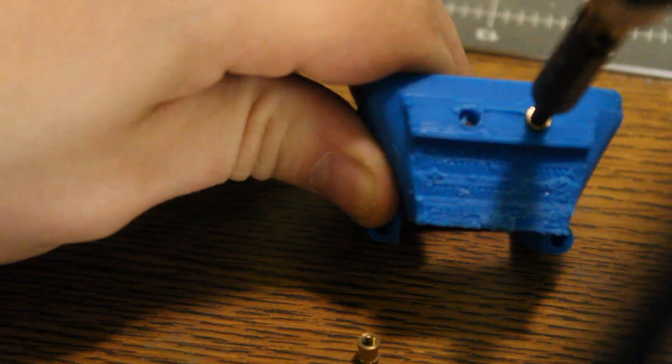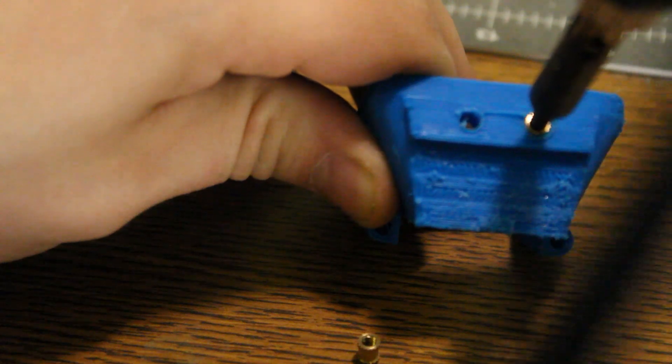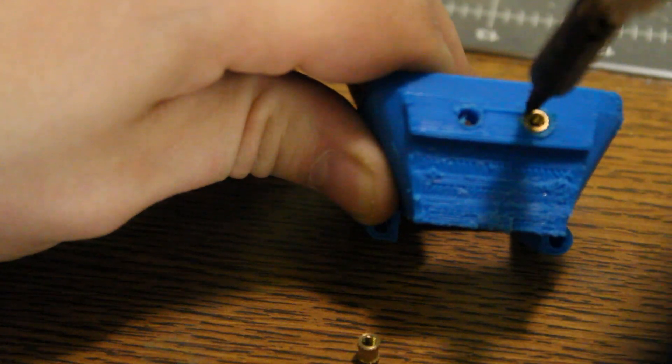The FDM just won't hold threads to a tolerance that I'm comfortable actually tightening a bolt down in, so heat set inserts are the way to go.